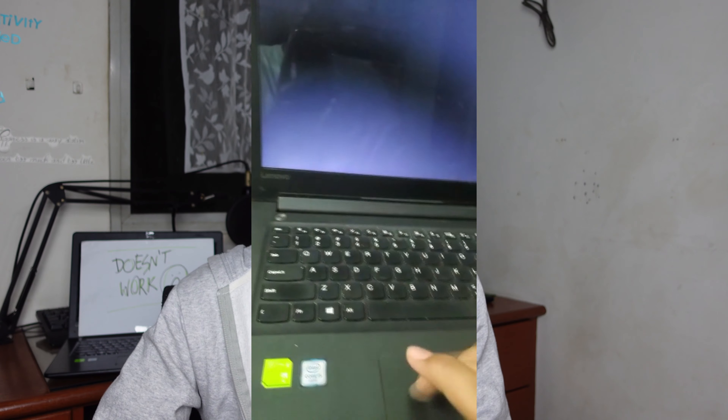What immediately panicked me was that I hadn't changed the boot menu back to the hard drive where Chrome OS was installed. I was kind of screwed because Chrome OS wasn't fully supported on my device either. The laptop did post, but then the fans would start and stop, and I didn't know why.